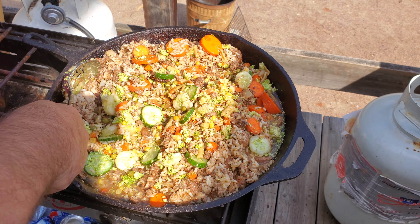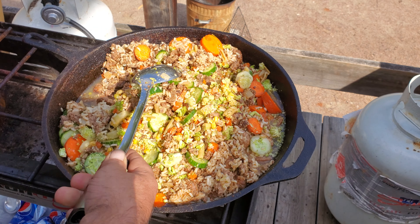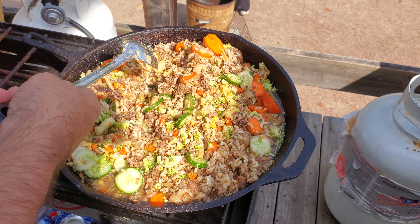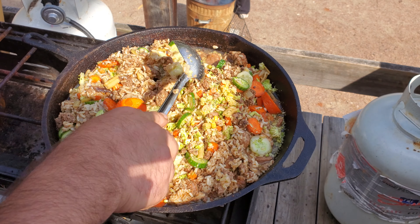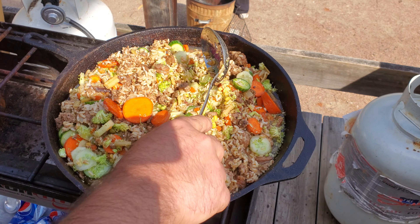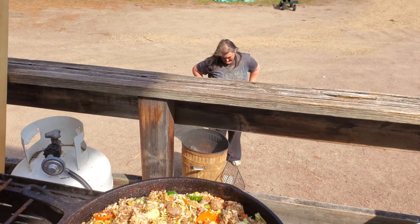This is where most people say, yeah, you won't catch me eating that. But I tell you, and I'm going to say it one last time — no matter what you do, who you are, where you live, what kind of conditions you're living in, if you have next to nothing and you've got —